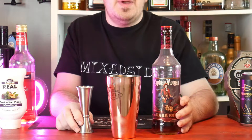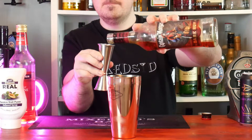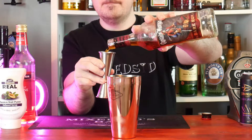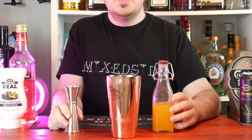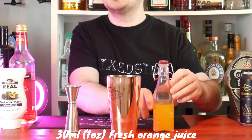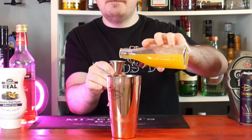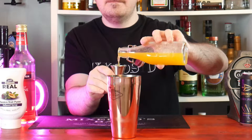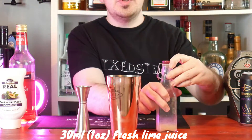Next ingredient guys is 60 ml or 2 ounces of dark rum. Next into the shaker guys is 30 ml or 1 ounce of freshly squeezed orange juice. Then 30 ml or 1 ounce of freshly squeezed lime juice.